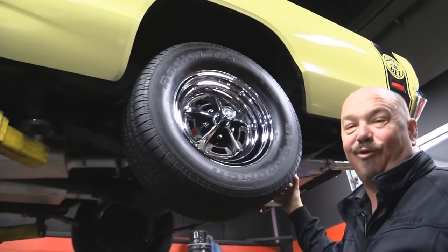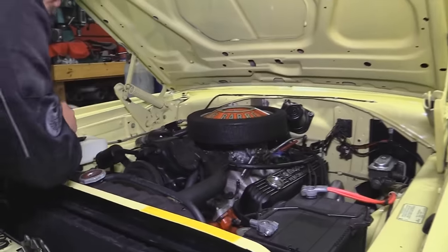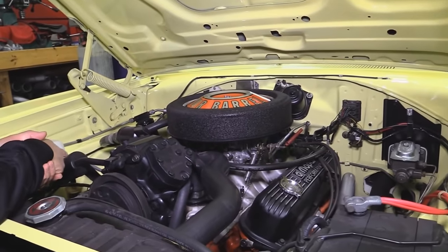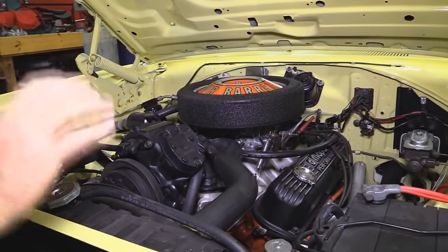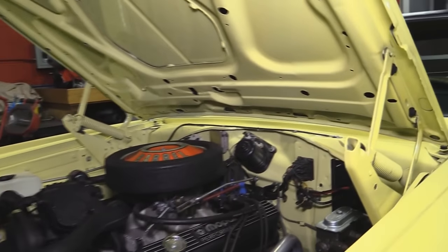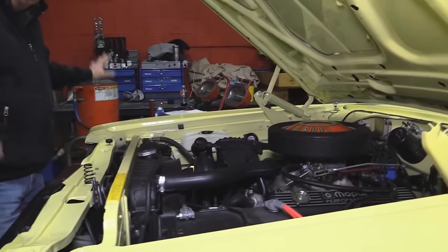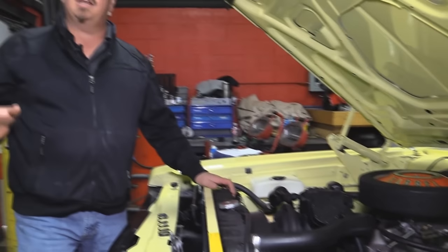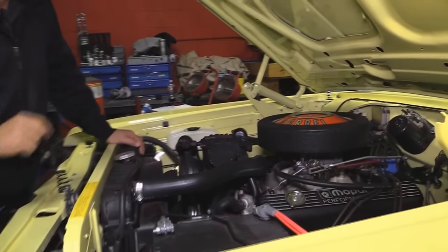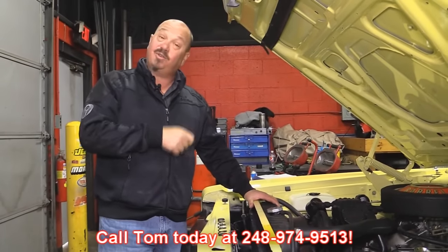Let's get under the hood and take a look at that 340. She is super clean under the hood. That 340 is a 69 casting. It looks like it's got an aluminum intake on it, an Edelbrock 600 CFM carb, and it does have an electric choke hooked up. It is an air conditioned car. The radiator looks like it's probably been rebuilt. All the hoses and wiring look great. All the paint work on the firewall, inner fenders, and bottom side of the hood looks fantastic. Of course we've got the Mopar air cleaner on her — everything up front is painted nicely. It's a beautiful car under the hood; you can pull into any car show, pop the hood and be proud. She's also got manual brakes and power steering. Give us a call at 248-974-9513 and let Vanguard Motor Sales park this dream in your driveway.